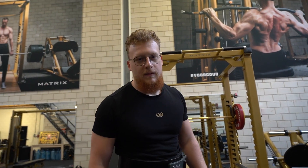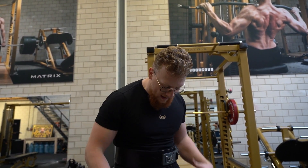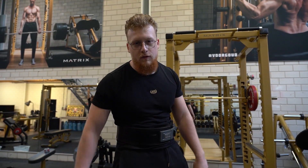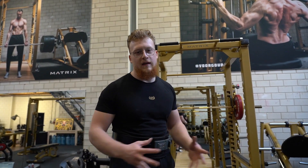Stel je bent een beginner, je komt de sportschool binnen en je wil gewoon die benen laten groeien — het beste wat je kan doen is de squat. In principe gebruik je je hele lagere lichaam, je lower body, gewoon bij de squat. Daarnaast kan je eventueel nog leg extensions doen, leg presses, kalf raises. Maar bij de squat zelf gebruik je dit allemaal tegelijkertijd, daarom is het efficiënter.